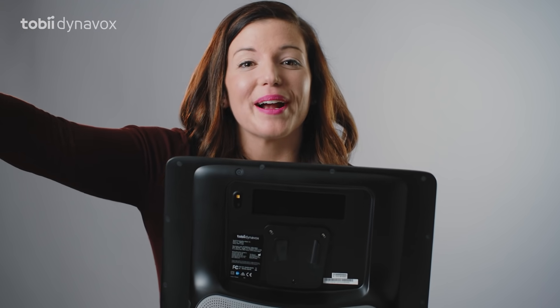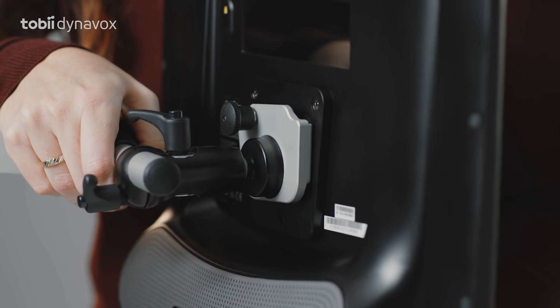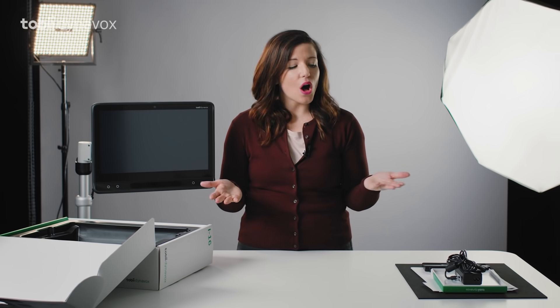It also has an integrated mount plate to go with you everywhere. And when you're ready to turn it on, remember — the power button is on the back. And there you have it: all the parts and pieces of the new i-Series.